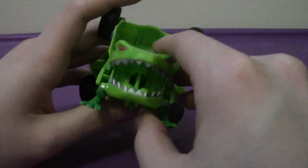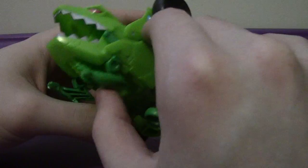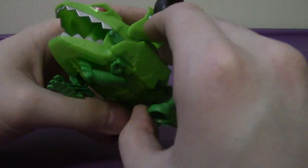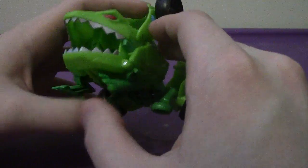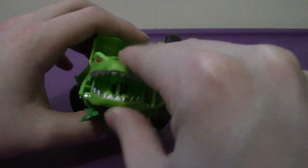Articulation-wise, his legs can go back and forth — the front legs and the back legs can go back and forth — and the mouth can open and close, but that's really due to the transformation.